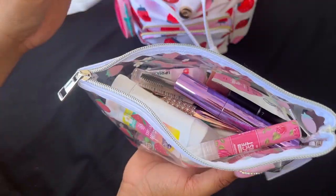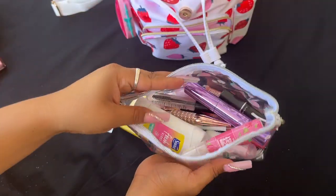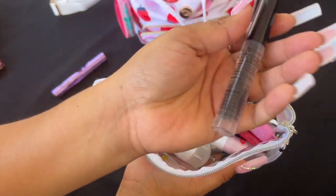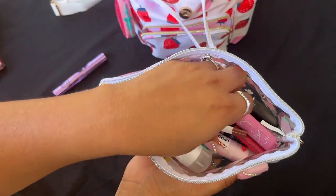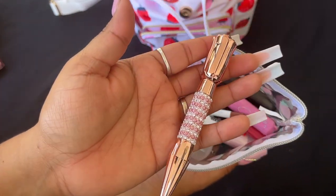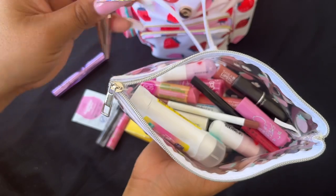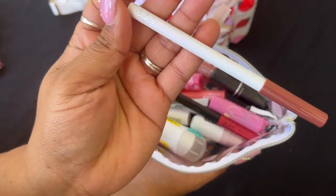In the essentials pouch I have a Juicy Couture sample, a feminine wipe, some mascara, face mist from Dollar Tree — which is really good, and when you're done you can put your own gel in there to tame baby hairs. Then there's this really pretty rose with diamonds eyeliner, and my lip liner.